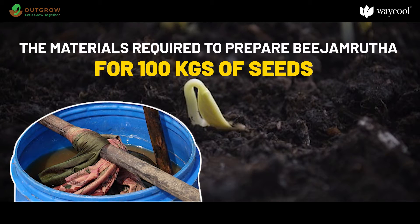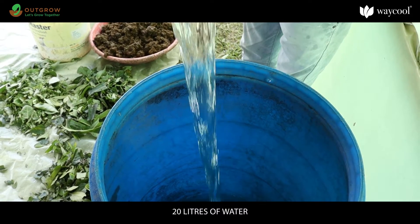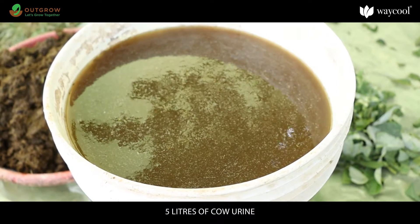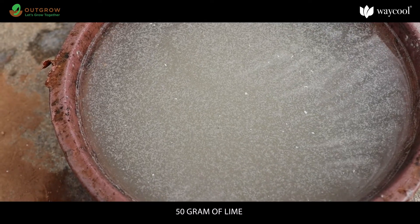For 100 kilograms of seeds, you will need 20 liters of water, 5 liters of cow urine, 5 kilograms of cow dung, 50 grams of lime, and anthill soil.